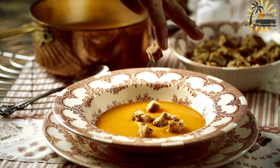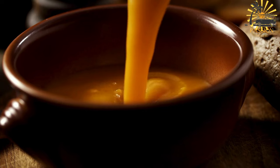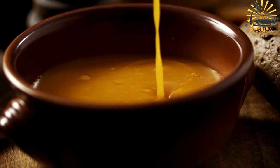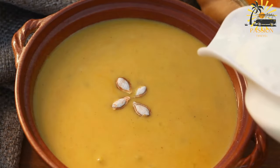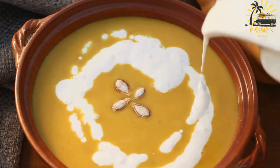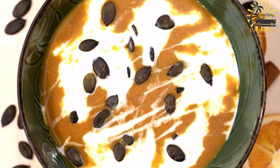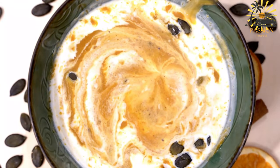Instructions: In a large pot or Dutch oven, melt the butter or heat the olive oil over medium heat. Add the chopped onion and minced garlic to the pot. Sauté until the onions are translucent and fragrant, about 3 to 4 minutes. Add the diced pumpkin to the pot and stir well with the onions and garlic. Pour in the vegetable or chicken broth, covering the pumpkin. Bring to a gentle boil, reduce the heat to low, cover the pot, and simmer for about 20–25 minutes, or until the pumpkin is tender and easily pierced with a fork. Using an immersion blender or regular blender, in batches, puree the soup until smooth and creamy.